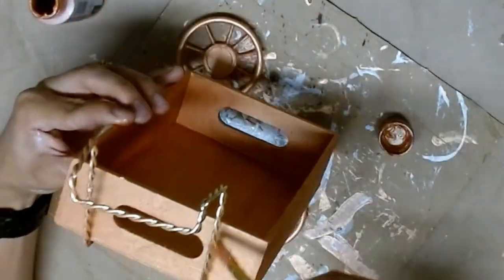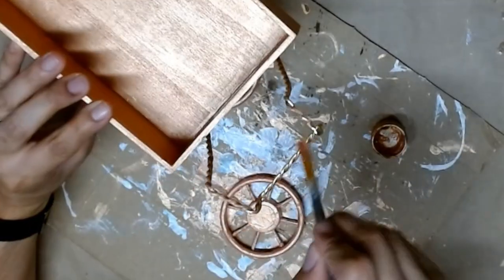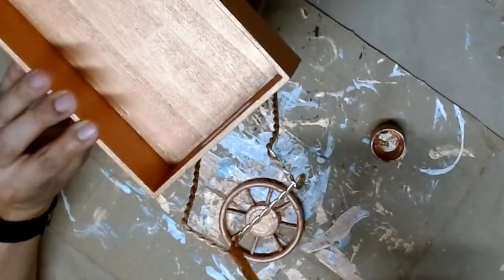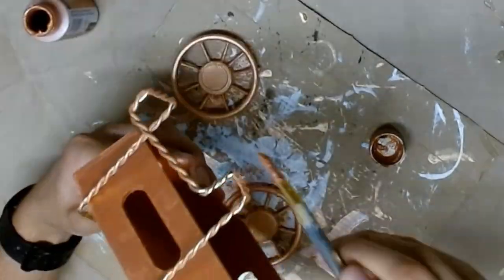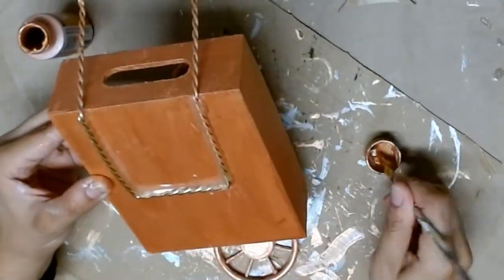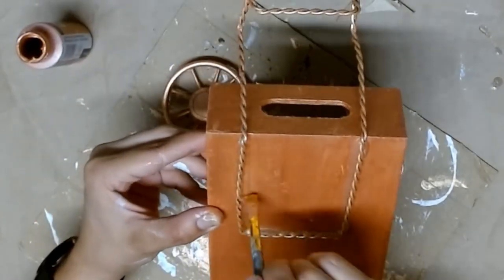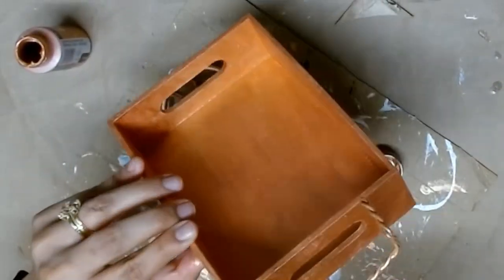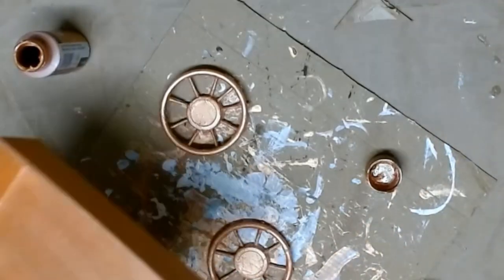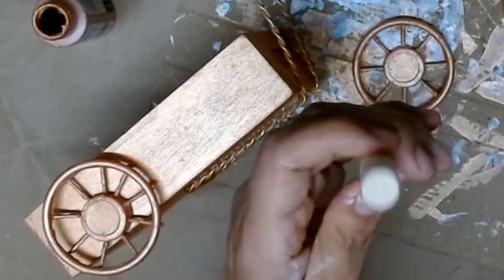Once that's fully set, I go in with the same copper color. You can use any color you prefer. I'm going to tone down that gold handle because it's a little too brassy for me, so I'll give everything the same coat of copper paint. I love this copper paint — it's the Brushed Metal by Folk Art. I paint everything: the bottom, the sides, all of it. I also give the wheels another coat of paint.